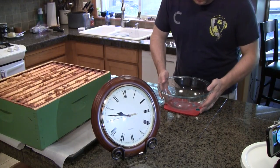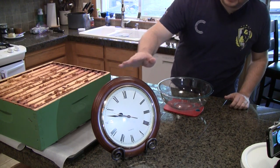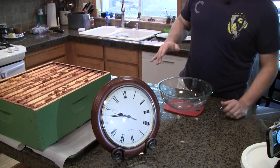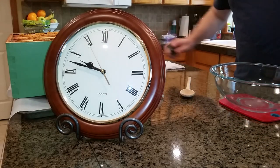This process usually takes me about an hour. To keep me honest, I'm going to set up a clock so you can see in real time how long this takes for one super. It's about 9:45 AM — let's get started.